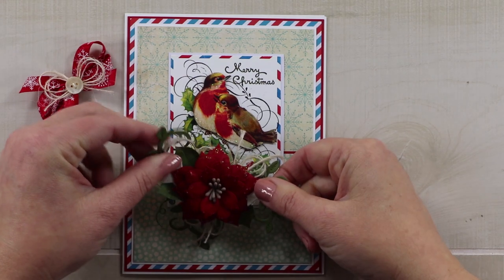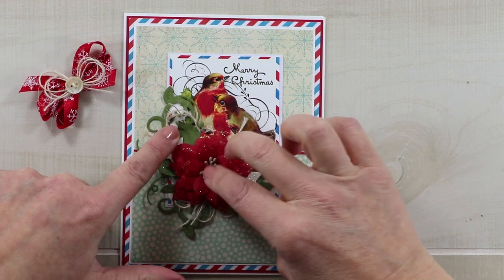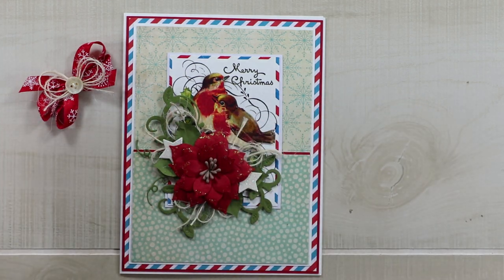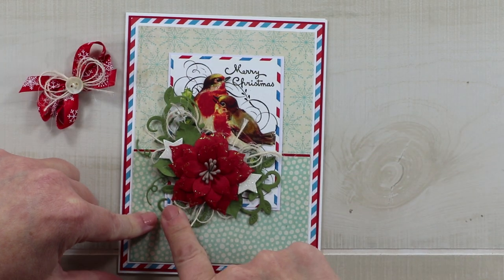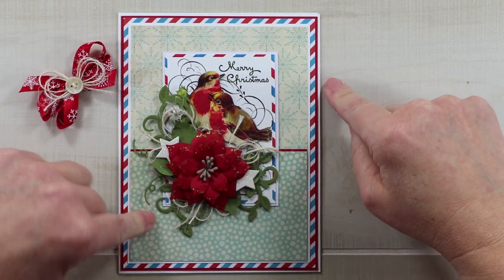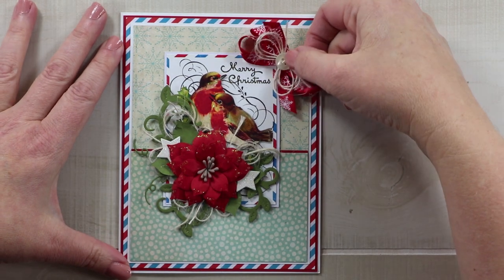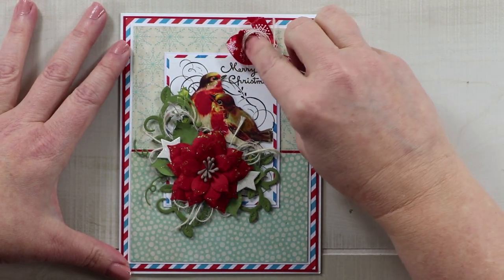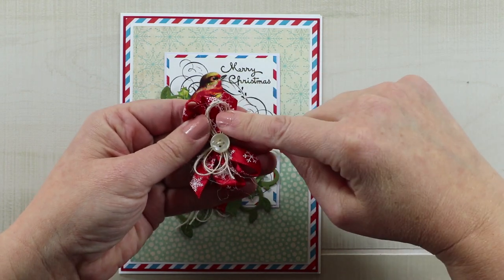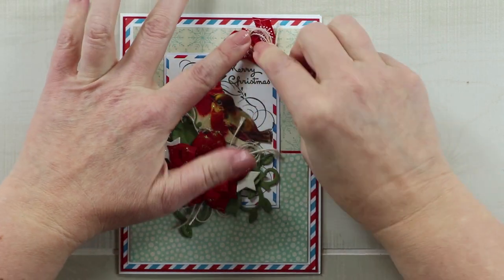I'm really glad I remembered this image because I really did want to use it. I'm leaving just a little bit of that corner of the printable showing — see how well that matches? Happy accident! Here is the bow for the top, and I want to be very careful not to cover the sentiment — that scripty font is really pretty. I'm adding a red satin ribbon with snowflakes, then some burlap string and a vintage button to hold it down, making sure it doesn't cover the words.